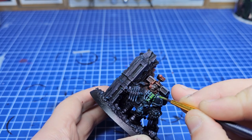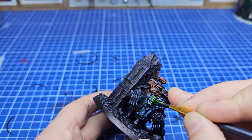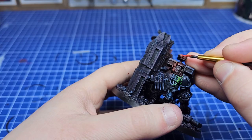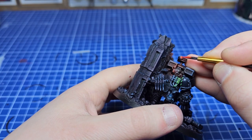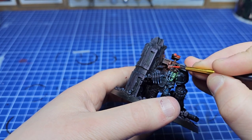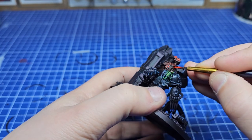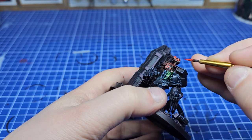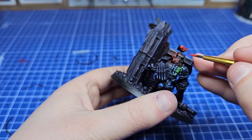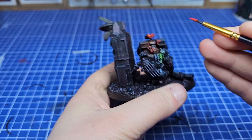Same as with the airbrush, I'm moving up through different shades of green towards my brightest highlight, which will be focused towards the centre of the lenses. With each layer I'm leaving a bit of the previous paint showing, and we are going to go back to our reds and touch those up too. I'm going back in with Evil Sun Scarlet, then adding some Wild Rider Red, and then jumping quite a bit of the way through the spectrum towards Luganath Orange, which is a very, very bright vibrant orange. With the base coats laid down by the airbrush this was a really simple and easy process — it does require some brush control but generally you can't go wrong as long as you don't slip.